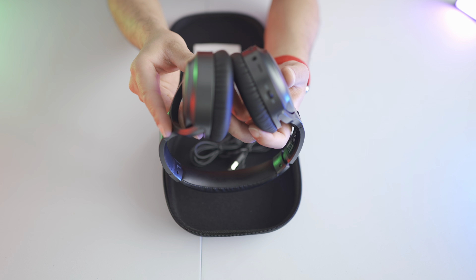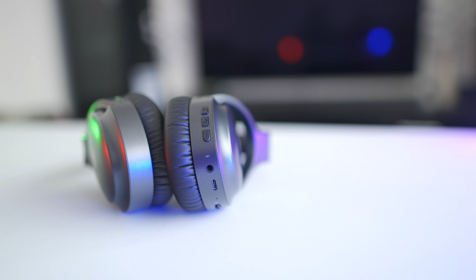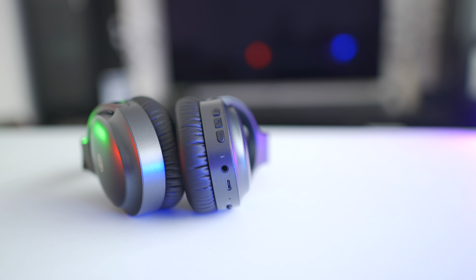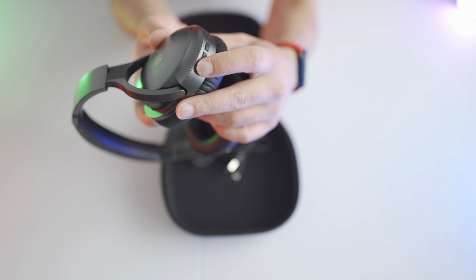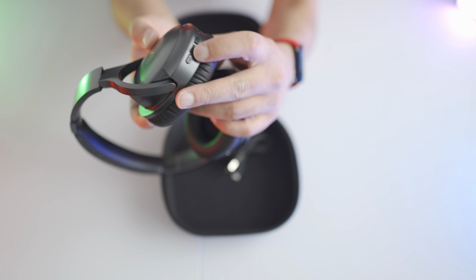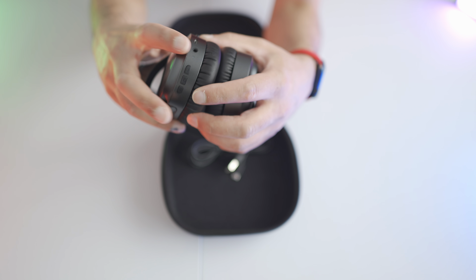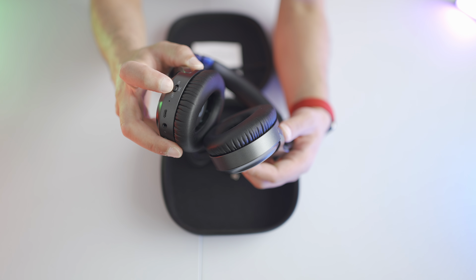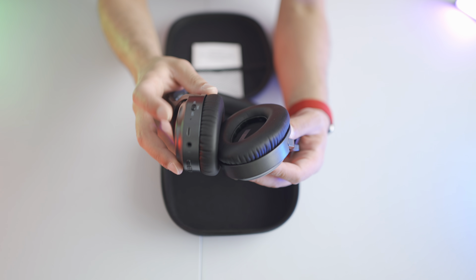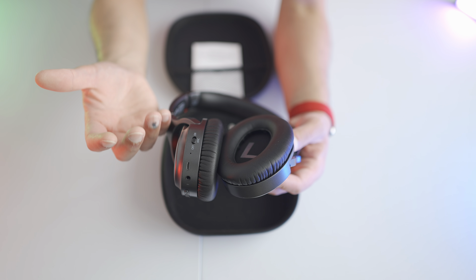The left ear cup has no controls at all. The right cup has everything: from back to front you have volume up, volume down, and the power button in the middle — which also doubles as play/pause and function buttons. Next to that is the 3.5mm headphone jack and the charging port, and just after that is the ANC switch, which I'll come back to as it's one of the main selling points.